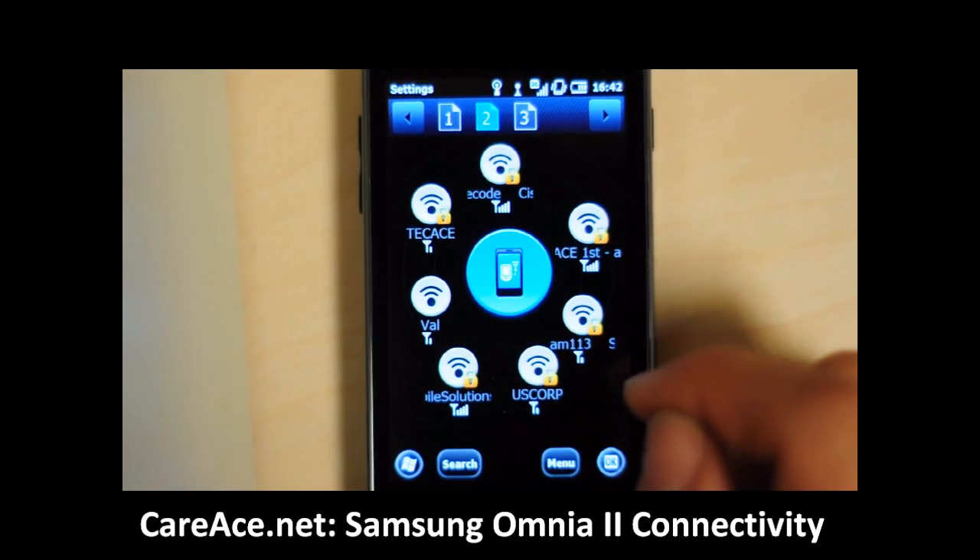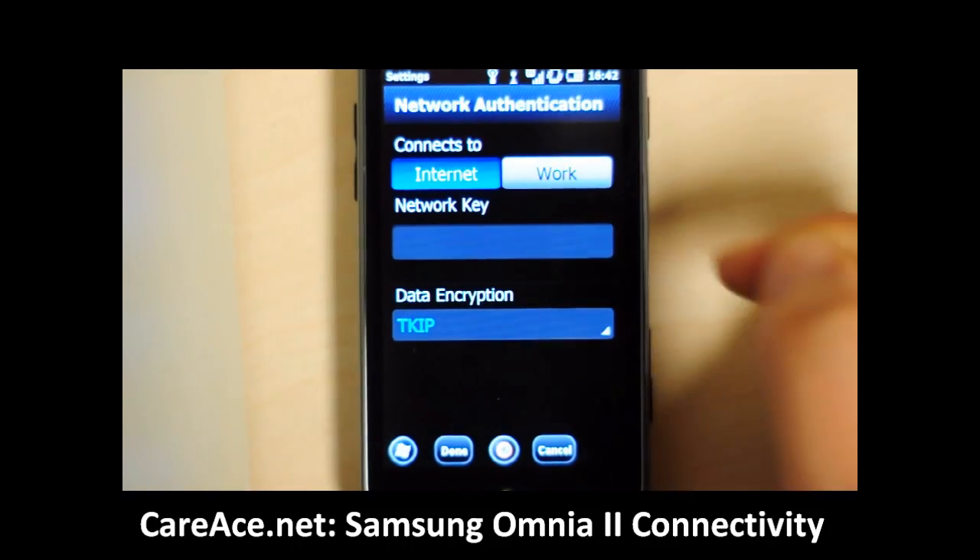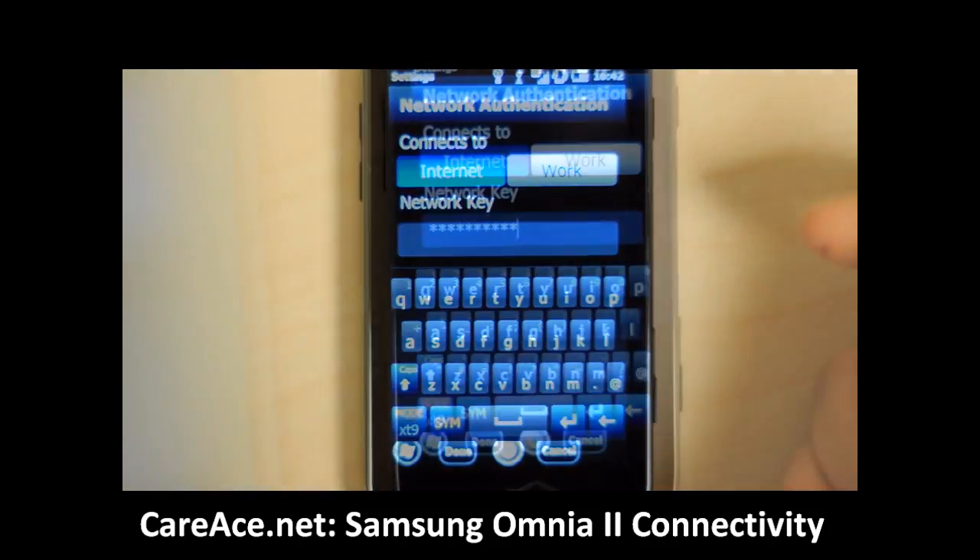Once you have found your network, go ahead and pull the icon of the network onto the device to connect. Next it will ask you for the network key, so go ahead and enter that.